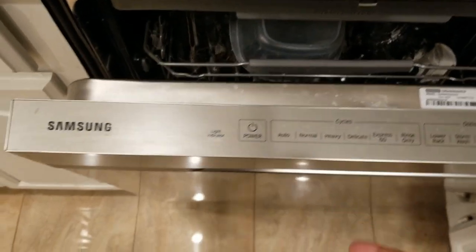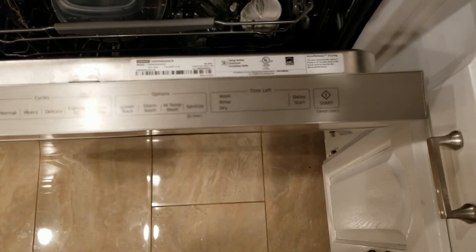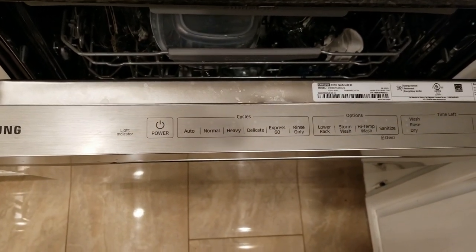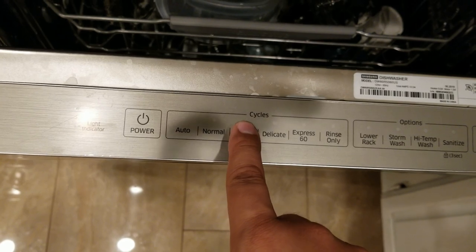Another feature is the fingerprint-resistant stainless steel finish — you can touch it and there are no problems with fingerprints. All the controls are on the top edge of the dishwasher. These buttons have a capacitive touch function, so when you push them there's no physical movement — it's just touch-sensitive.